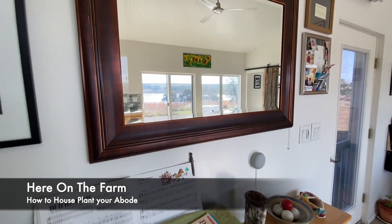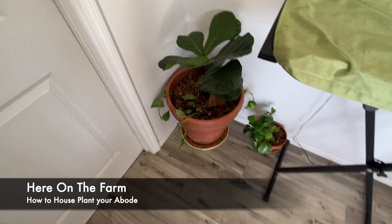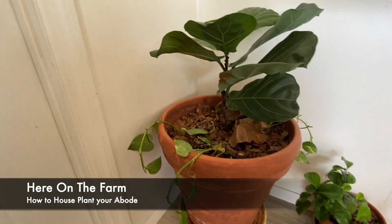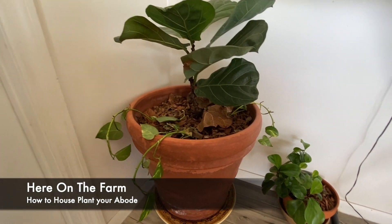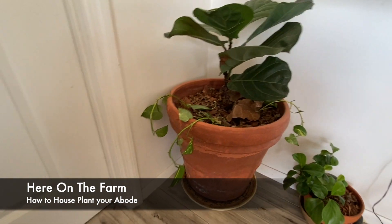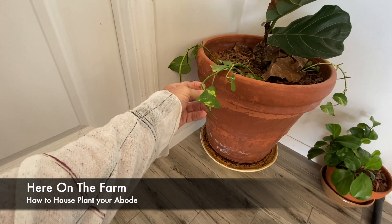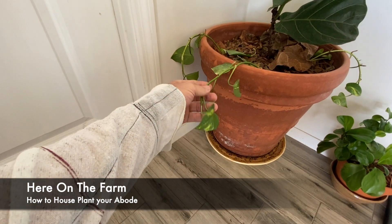Here on the farm, we are up to houseplants. These are some of my houseplants. This is a ficus tree, a tree bush. And also, I have this — I don't even know what this is. This is like viney plants.